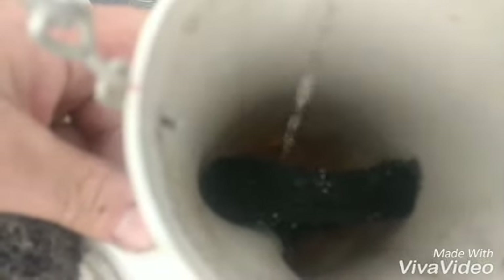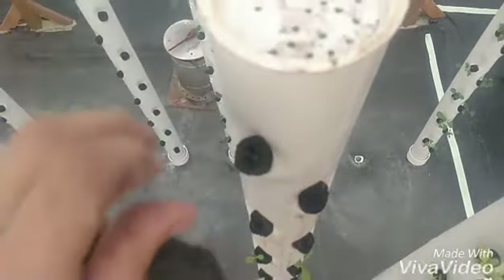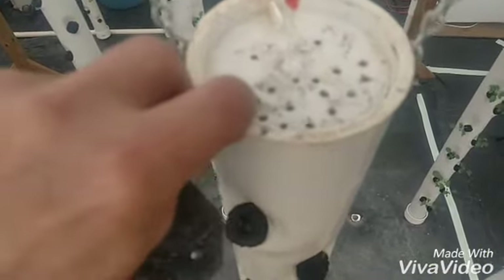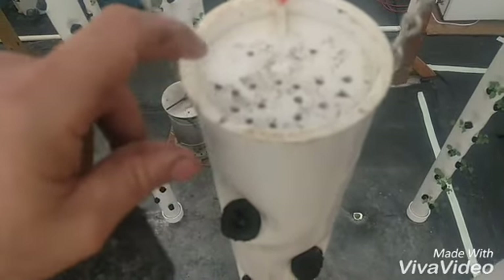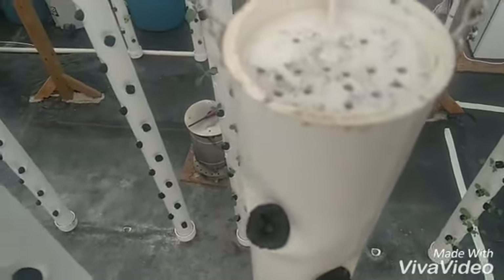I don't know if you can see down in there, but this cap will help direct the water to where it goes on each of those plugs a little better. That's how I've done it, and it gets the water to both holes there pretty evenly.